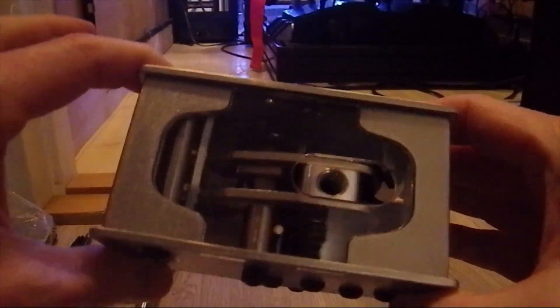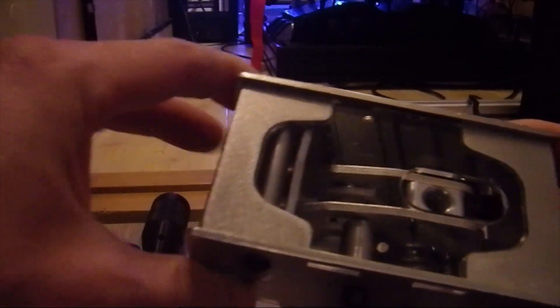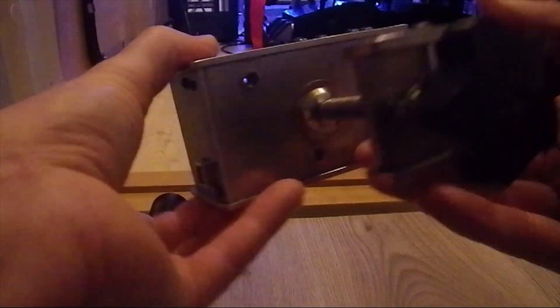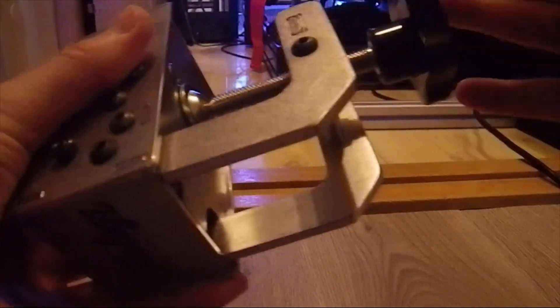Also really nice with this small window here — you can see the mechanism inside. And a really solid table clamp.